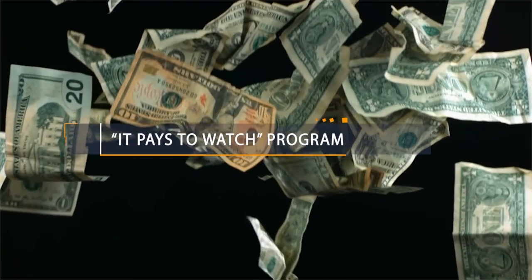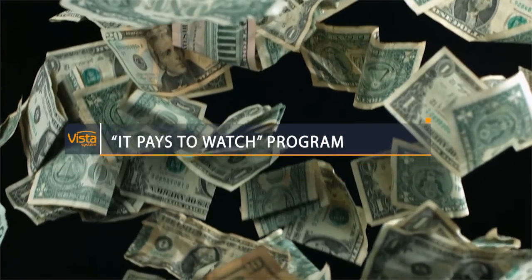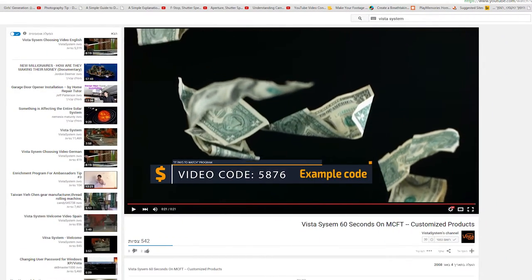Before we begin, this video is part of Vista Systems' It Pays to Watch program, which means we pay for you watching this video. So while you're watching, look out for the four-digit number which will appear at some point. Write it down quickly — it's worth money, so keep your eye out for it.